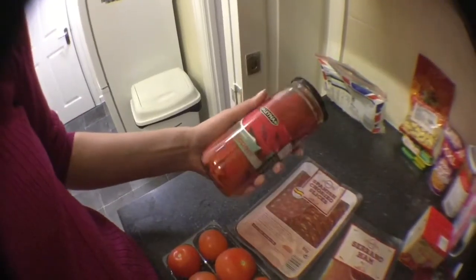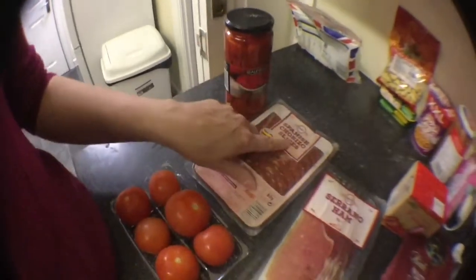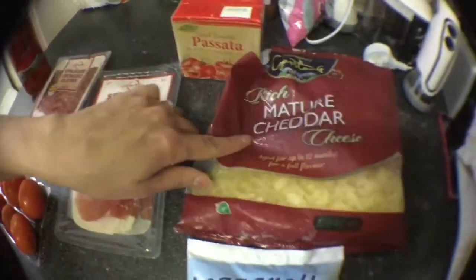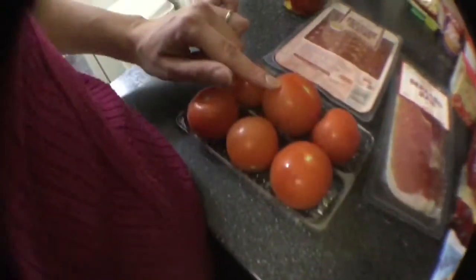So it will be with homemade dough and healthy ingredients. For the toppings, we're going to use roasted peppers, chorizo, ham, passata, cheddar, mozzarella and fresh tomatoes.